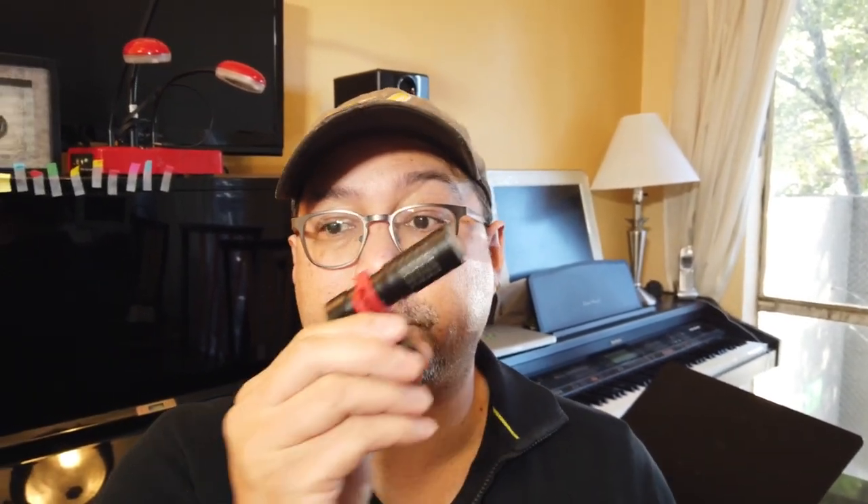Hi everyone. So I did another test on the DJI mic adapter with the Osmo Pocket. I used basically the same thing again using the Movo — a mini shotgun microphone — and also the TASCAM DR05. I used this with the DJI mic adapter as an external microphone.